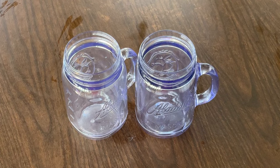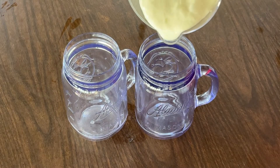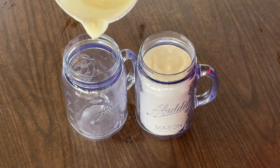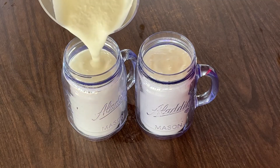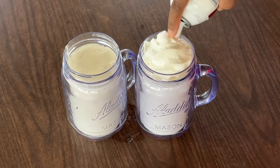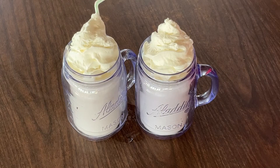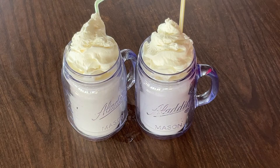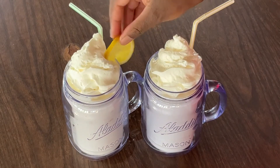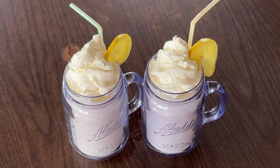All right, my friends, I got my mason jars. So now we're going to pour our whipped lemonade into our mason jars, like so. And now we're going to add on some whipped cream, two straws, and last but not least, a lemon wedge.